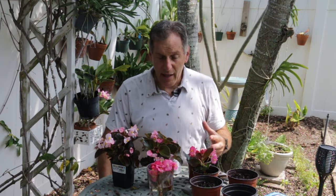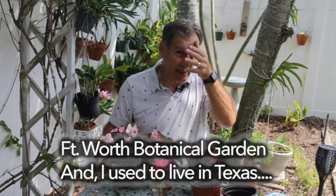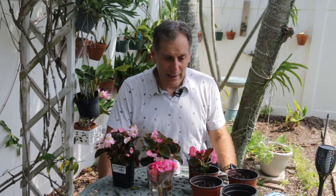I'm located close to the Naples Botanical Garden, which has one of the largest collections of begonias in the United States. The other large collection is housed at the Dallas Botanical Garden — those are mostly tuberous begonias. If you want more information about begonias in general, you can look at the American Begonia Society website; there's a lot of information on different begonias and how to grow them.